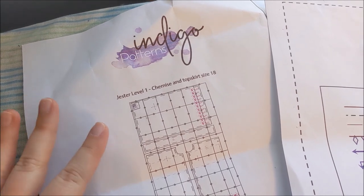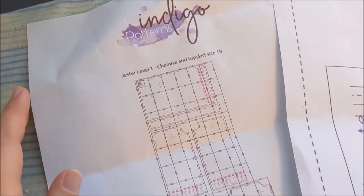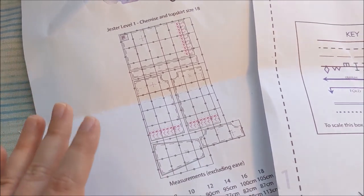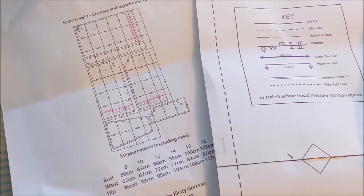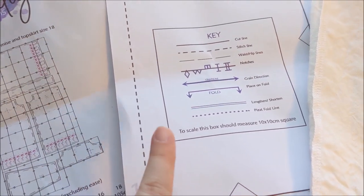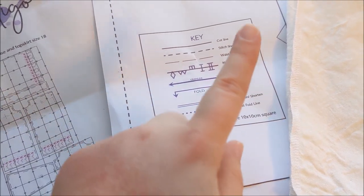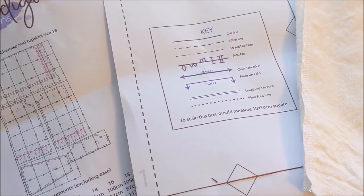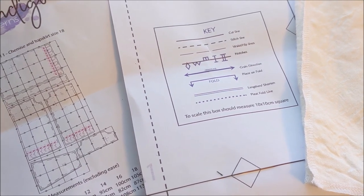To make Jester's chemise and skirt, I'm going to be using the digital pattern from Indigo Patterns on Etsy. This is a pattern where you pick your size, print out all of the pages, and tape them together. Before you print everything out, start by printing page A1 and making sure that the key box is to scale, because you want to make sure everything is the right size.